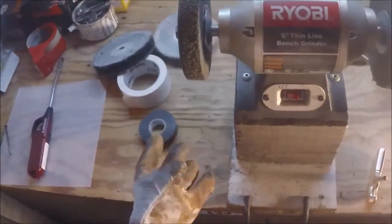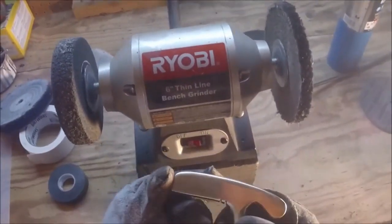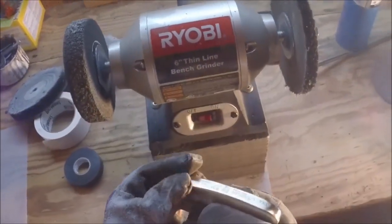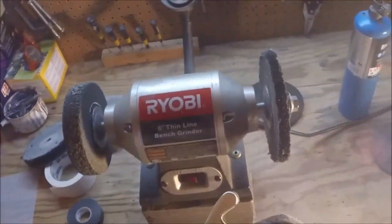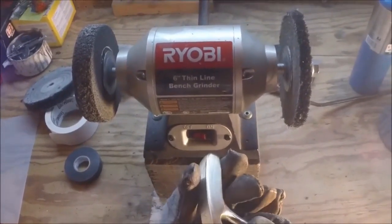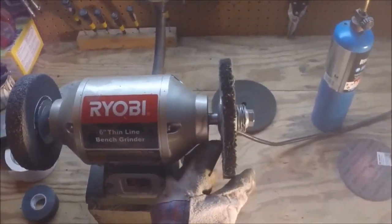Now that we've got the putter looking pretty good — it's nice and shiny, all the dings and scratches are out of it — the next step with these vintage putters is to get this thing as shiny as we can. To do that, we're going to use our sisal wheel. I'll also be sure to link to this in the post so you can find one that works for you.